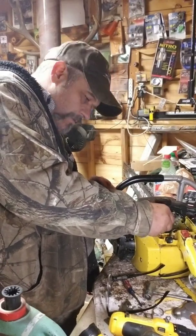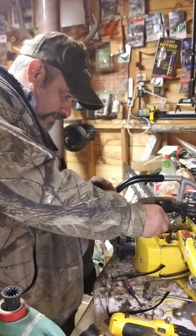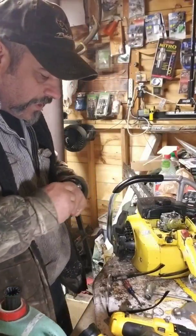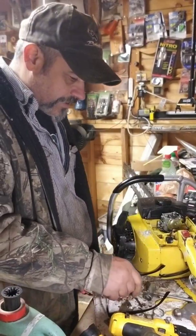How's everybody doing? Hopefully everybody's doing great. Just kind of hanging out today, got a bunch of stuff done, so I thought I'd come out here and tinker around in the shed.